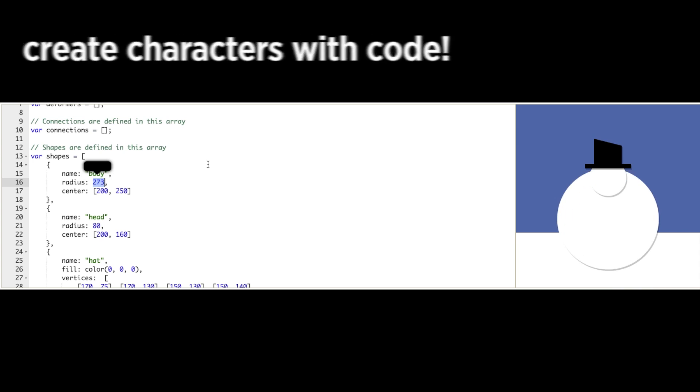When you finish rigging the head, move on to the next lesson where you'll learn to write code to make your own character.